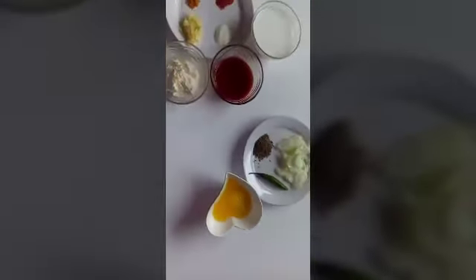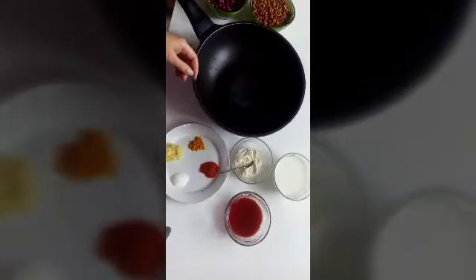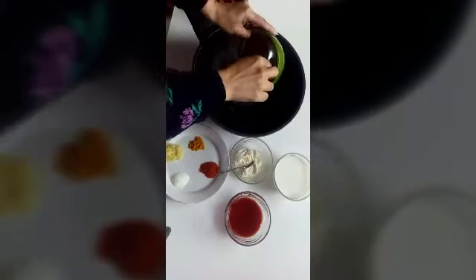And half a cup of clarified butter. You can also use banaspati ghee but don't use oil. So let's start — first I'm going to put all the ingredients in our cooking pot.